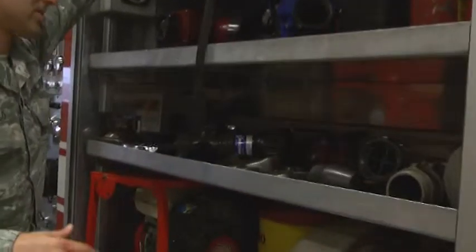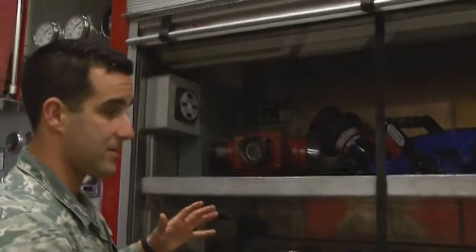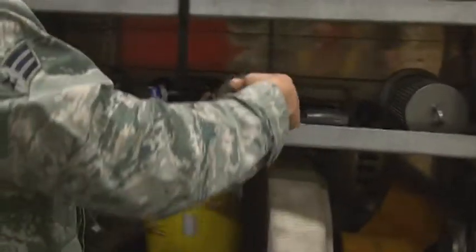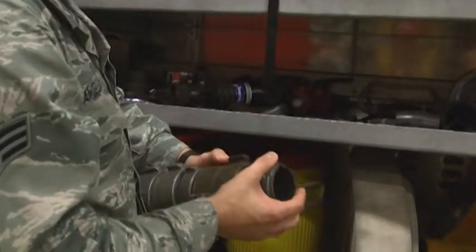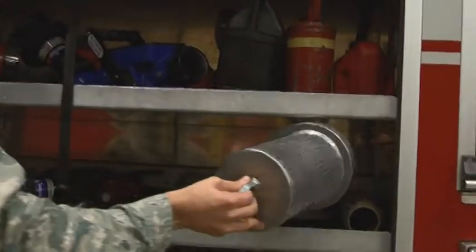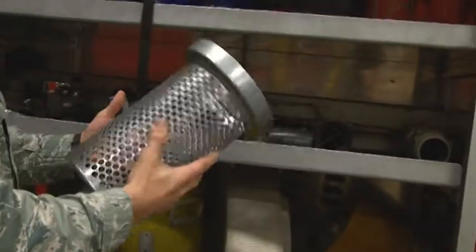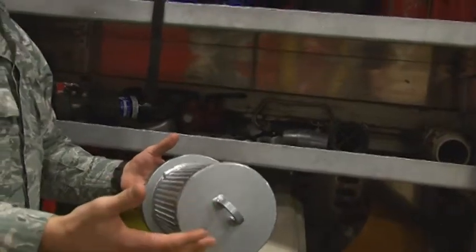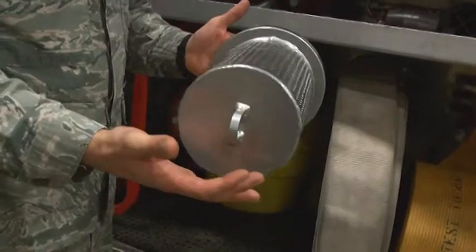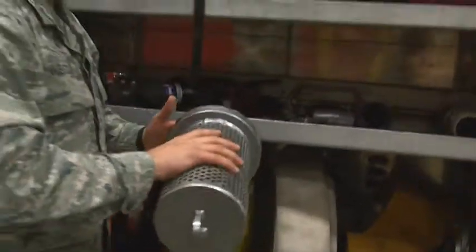This is going to be the engineer's compartment, so the driver is also the engineer of every rig. This is pretty much everything he'll need to make any connection. If you have a hose that you come across that isn't the right size, we have reducers, double females, double males. If you run out of water, you need to refuel. This is just a big strainer so that way when we're taking water out of a pool, any source of water — a pond — we don't suck a bunch of debris into our pipes.